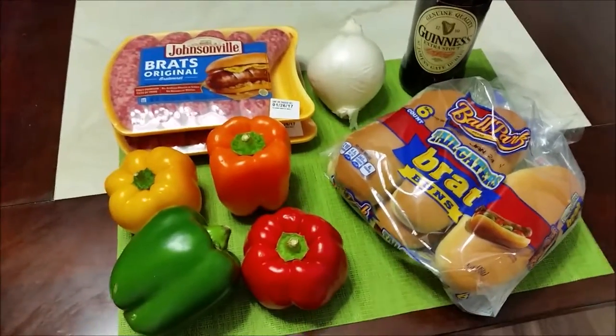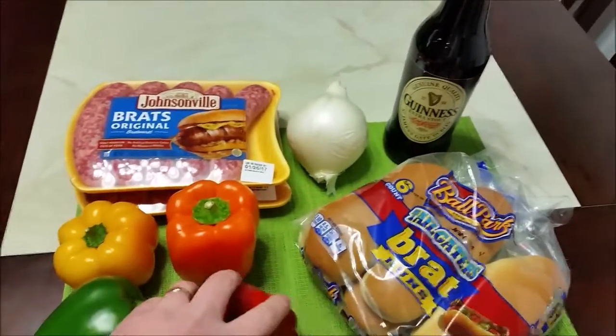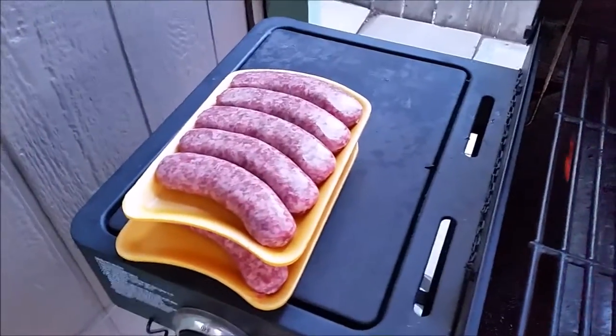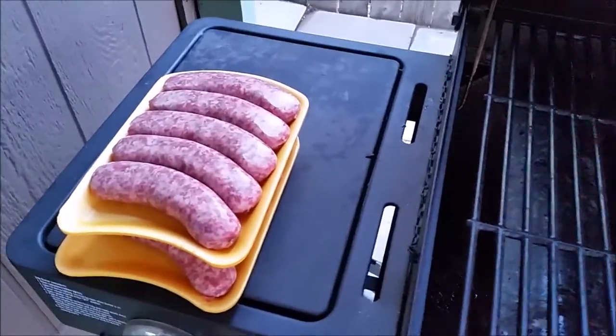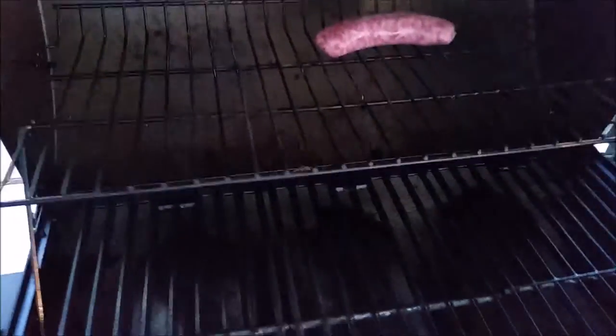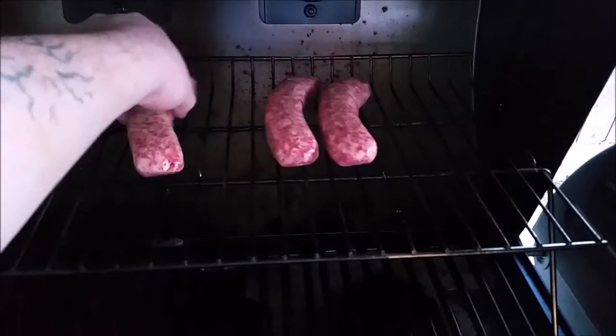We're going to go ahead and get started with grilling the bratwurst. We're going to grill them first and then throw them in the beer, onion, and pepper mix. After you've warmed up the grill and washed your hands, set it to about medium. We're going to put the brats on indirect heat — I like to put them on the top rack. This is just going to warm up the brats while you work on the beer brew.